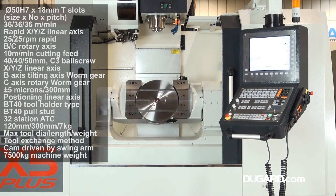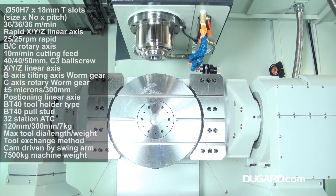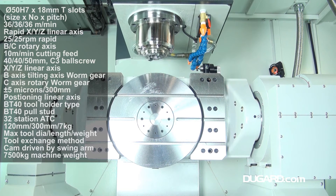The Dugard X5 Plus has high-end FANUC or Siemens control options. It has a high-quality heavy cast-iron frame, and the machine weighs in at 8,000kg.